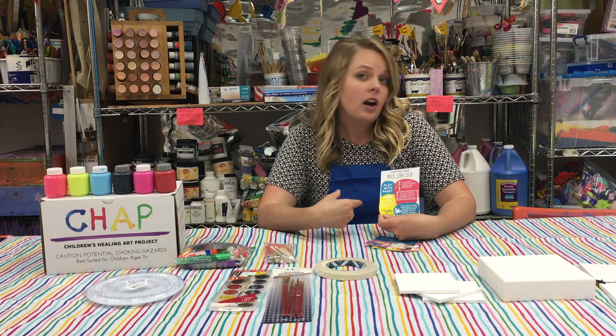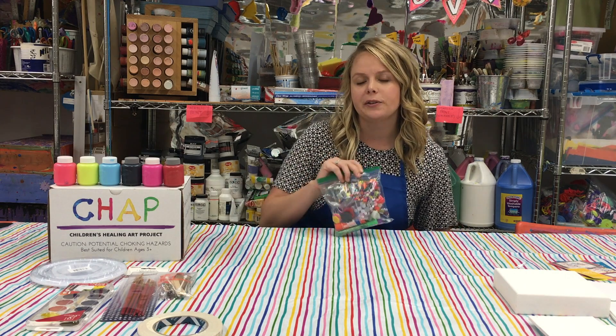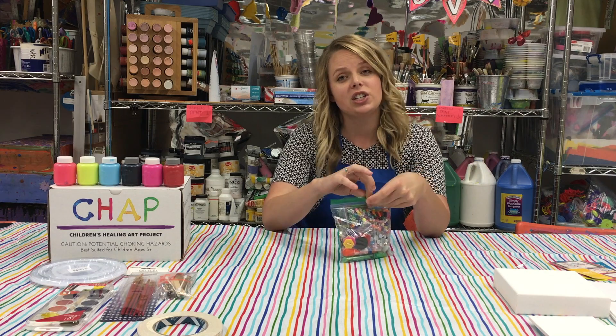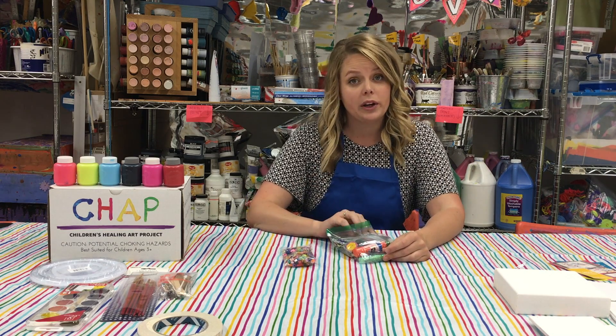Lastly, we have the CHAP pack — this baggie full of fun. These are all additions that you can add to your creations, things that you would have found while working with CHAP.